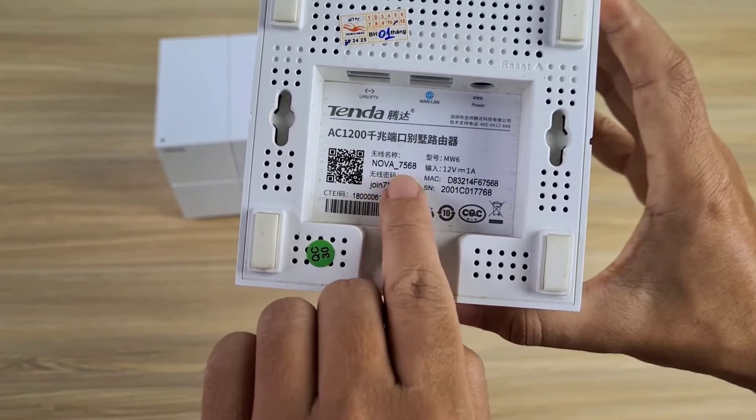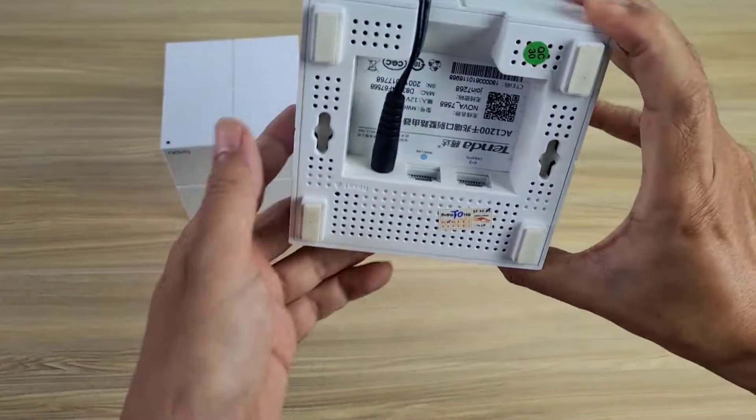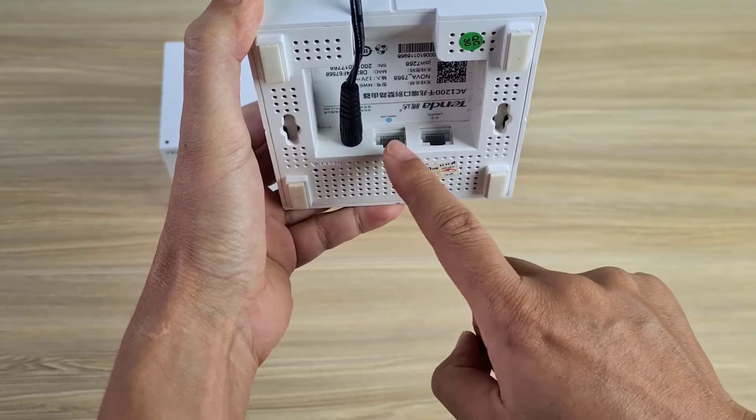I choose any unit and set it as the main node. On this node there are two Ethernet interfaces — you connect to the internet with the interface labeled 1.